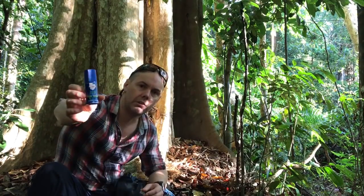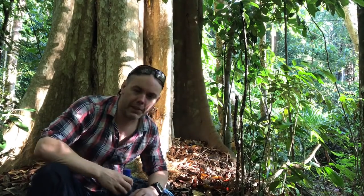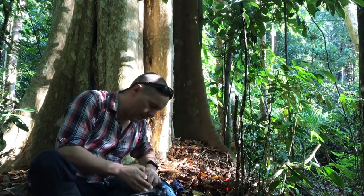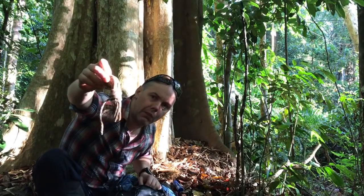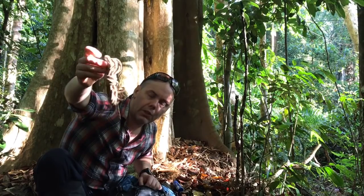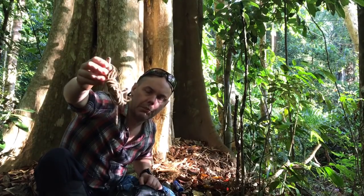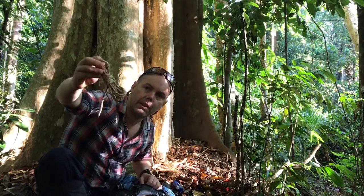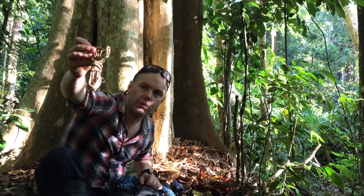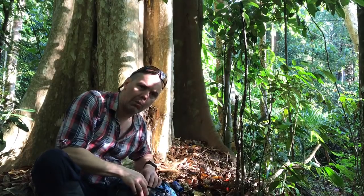Very useful item here in the jungle — there's insects everywhere, leeches all over the ground. Haven't seen any leeches this morning though in this area. Also in the front of the bum bag, a trusty four-metre length of gear rope. Always carry a piece of this. In a lot of our videos you've seen us making clotheslines out of pieces of gear rope. It only weighs 20 grams. If you need more rope, I just carry extra lengths of four metres and join them together.